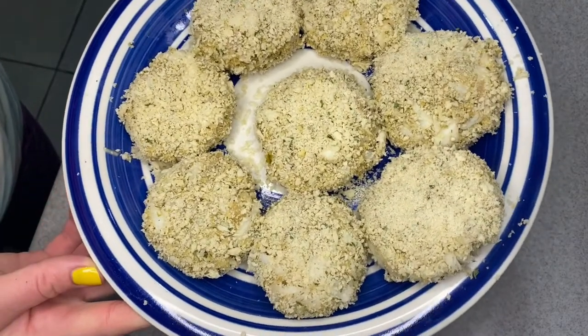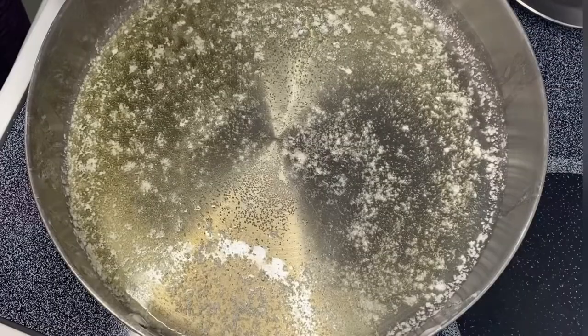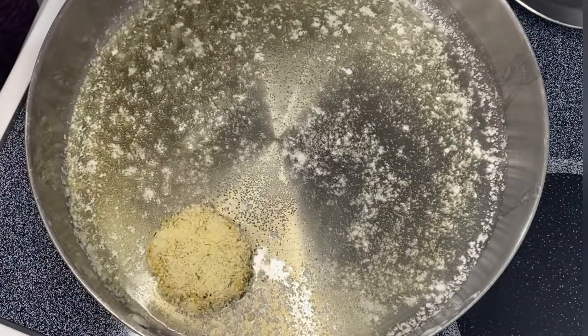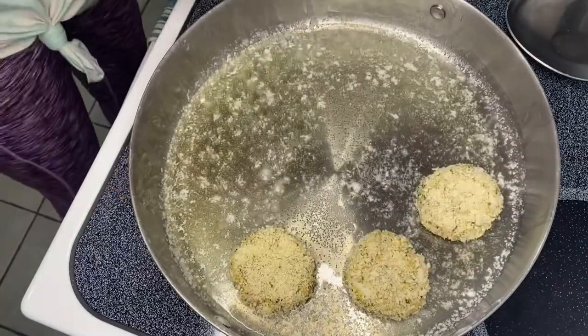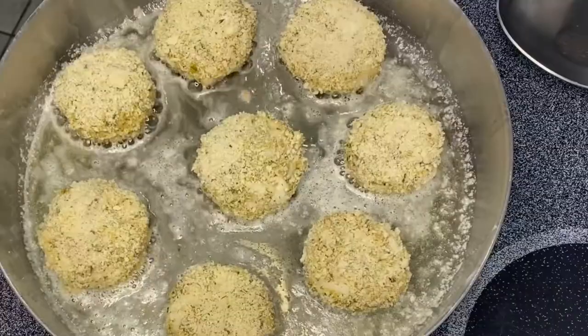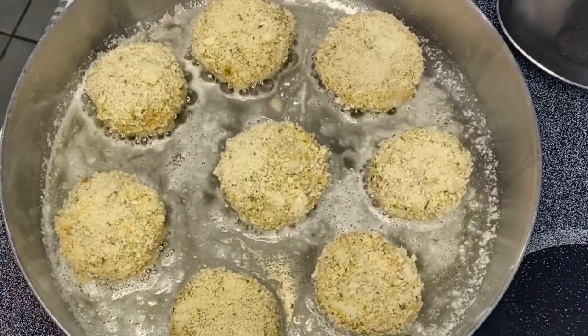Then you're going to want to get some oil very hot in your pan — a little bit of butter in there too. I used vegetable oil with a little bit of butter, and then lay in your cakes. You want them to get really nicely browned on both sides.